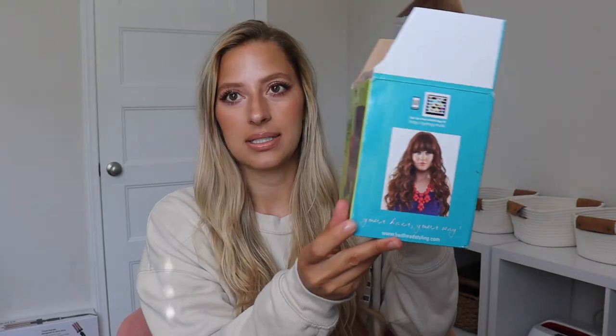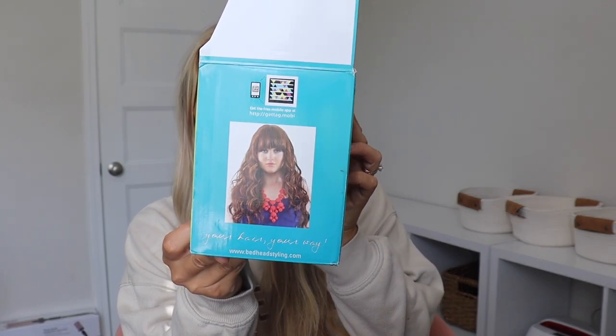I did already put my heat protectant in my hair — I already sprayed this, let it dry, and we're good to go. Our hair is protected. So if you don't use a heat protectant when using hot tools, highly recommend. I love Chi. Okay, so this is the picture on the box — I think what it's supposed to look like.